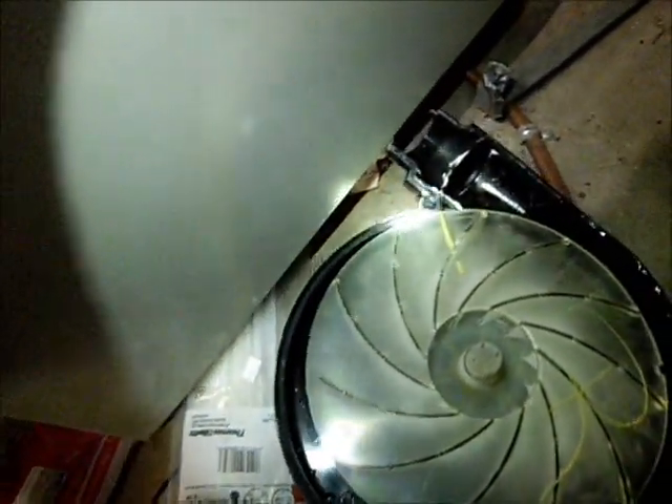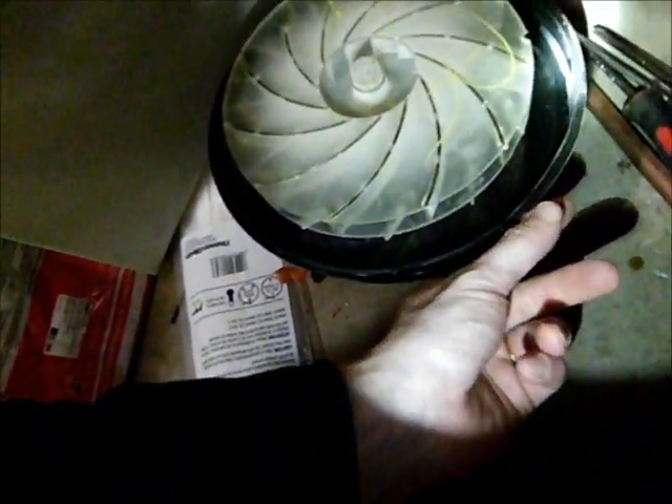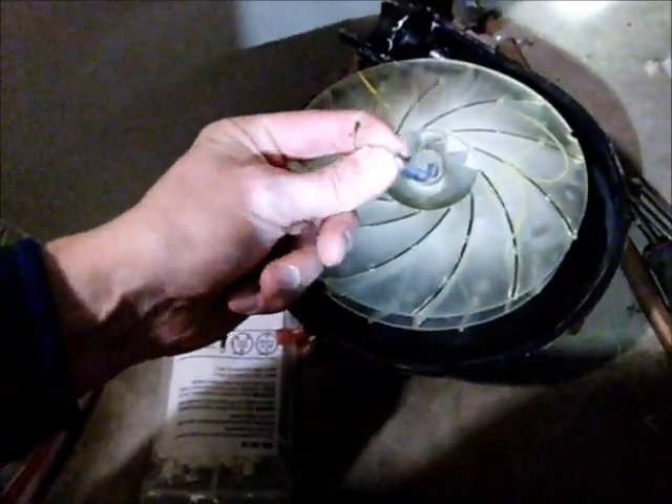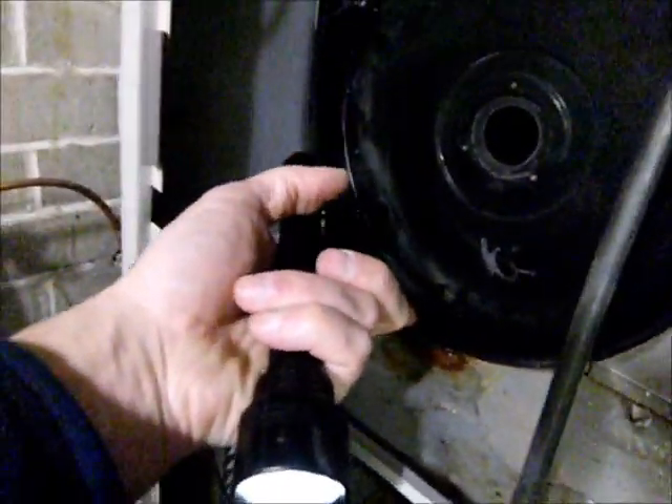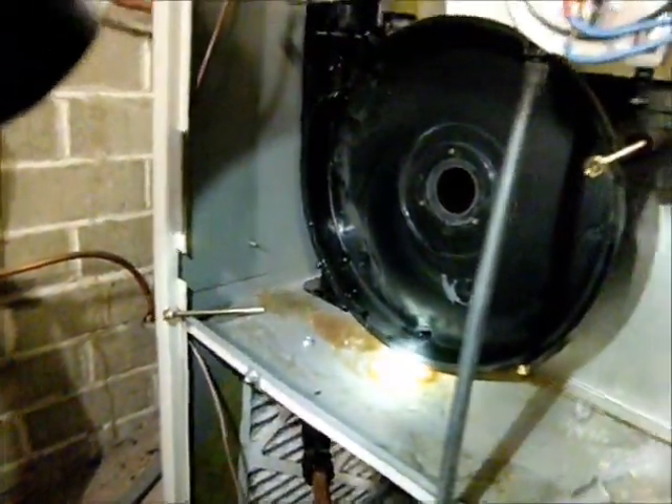Inside the fan housing, all the way along the edge, is a rubber gasket. Aside from this clip being totally rusted out, there are clips that clip in all the way around the fan. You can see there's a puddle of water right there coming off the bottom of the fan — it's leaking out where the rubber gasket is supposed to be, and the rubber is totally deteriorated.